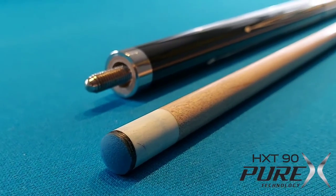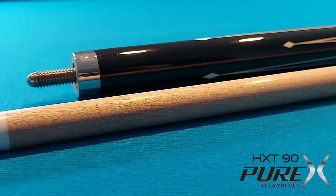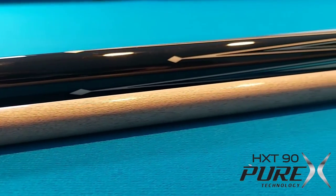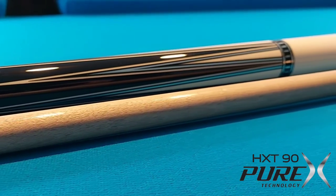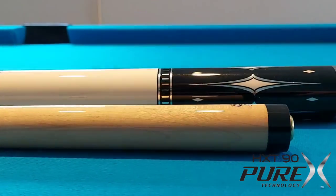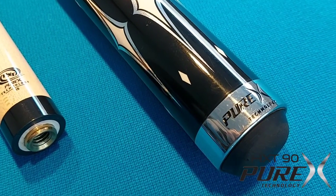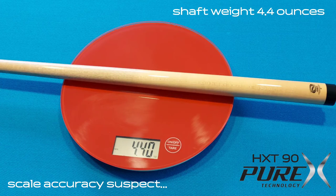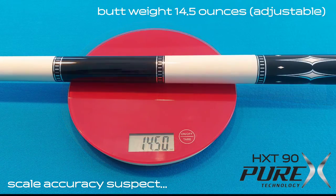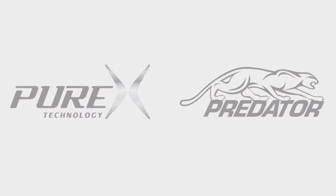In the blue corner, with a 12.75 Convey black soft tip, a 5/16 15-pin joint, pro taper low deflection shaft with a beautiful butt. Weighing in at 18.9 ounces, not to be messed with, a long-time lover of mine — drop your pants for the endurance of the Purex T90!